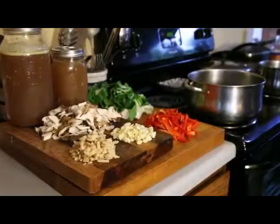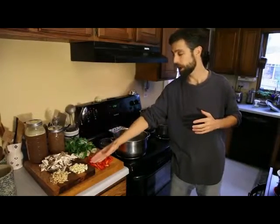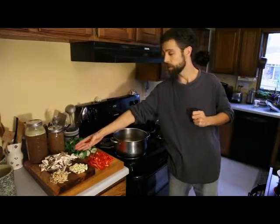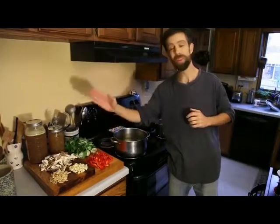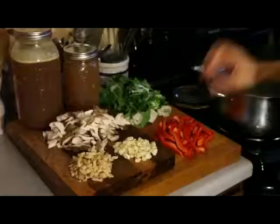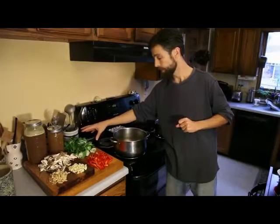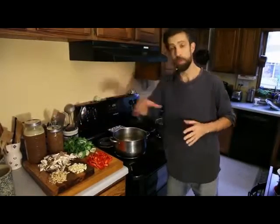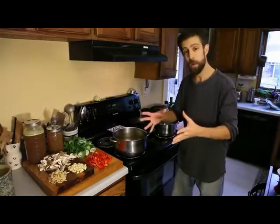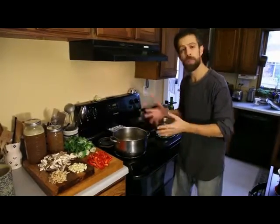So these are the veggies we're going to be using. We've got ginger, garlic, and mushrooms. Now these are a special type of mushroom, but use any type of mushroom you want — shiitake is great. This is a whole red pepper, and I chopped up a whole bok choy. And of course this is the beef broth we're going to use. Let me show you now the order in which I put these together in the soup and how it all comes together.